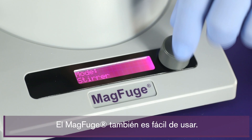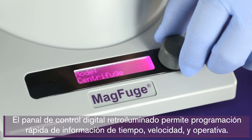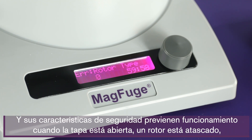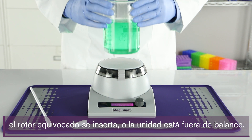The MagFuge is also easy to use. The backlit digital control panel allows quick programming of all time, speed, and operational information. Its safety features prevent operation when the lid is open, a rotor is jammed, the wrong rotor is inserted, or the unit is out of balance.